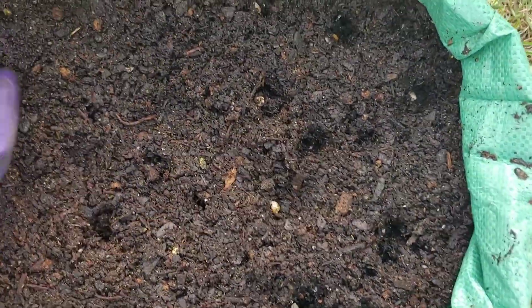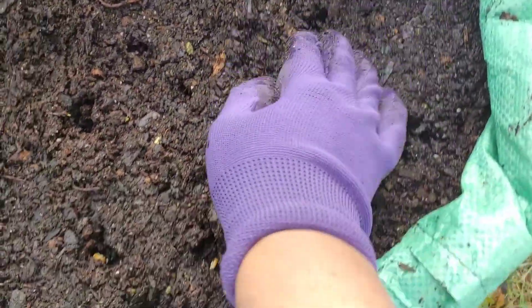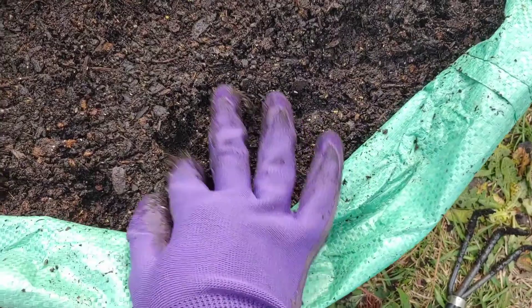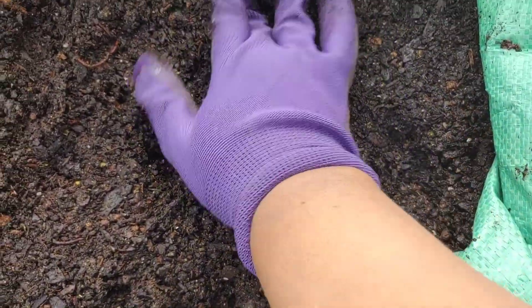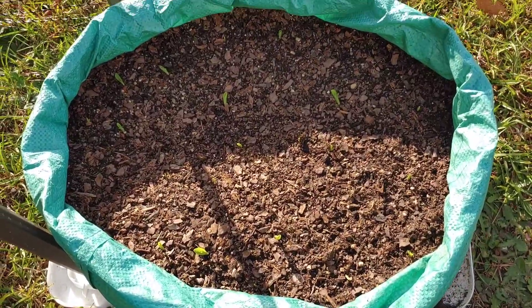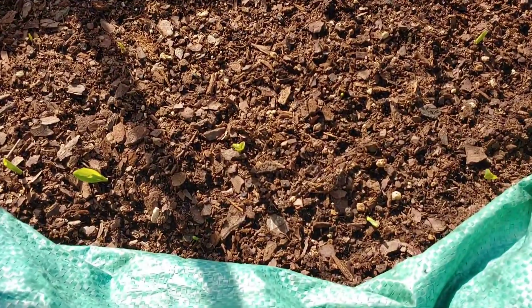So I'm just going to cover these holes up and then I am going to water it again. I'm going to sprout it, y'all. Check them out.